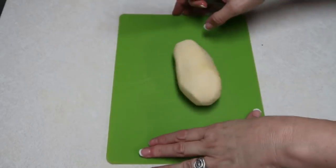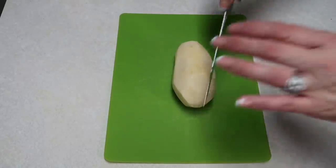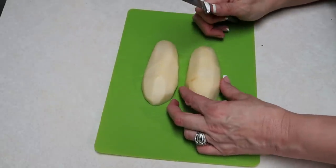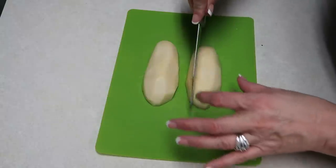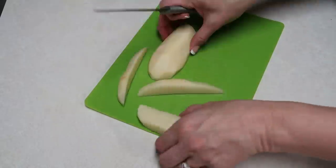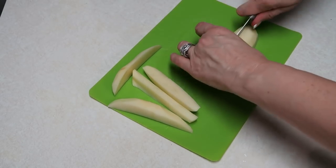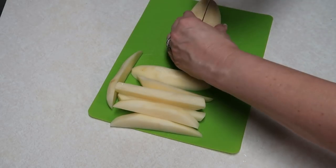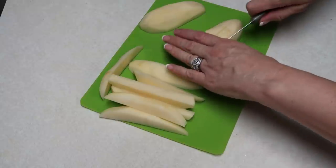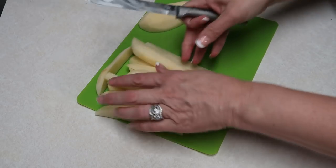I have three large russet potatoes that I have peeled and cleaned. We're going to cut them in half lengthwise, then take each half and cut it into thirds, so you should have six potato wedges per potato. I measured these with a little scale because the recipe called for about one and a half pounds of potatoes. I didn't cut them very evenly, so I'm just trying to get them as close to the same size as possible.